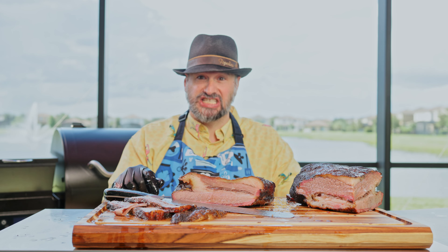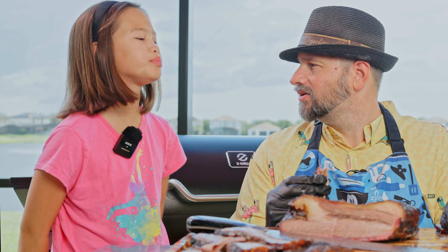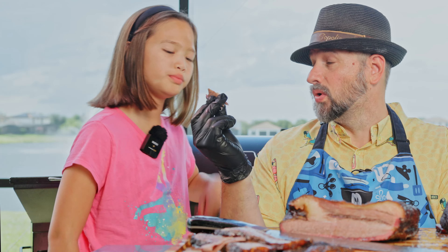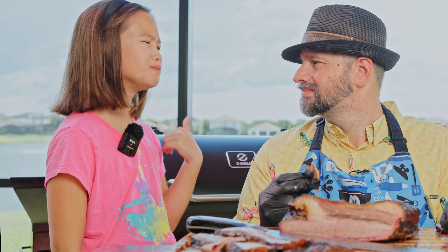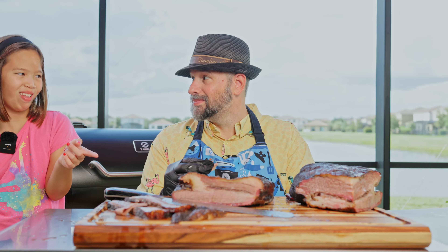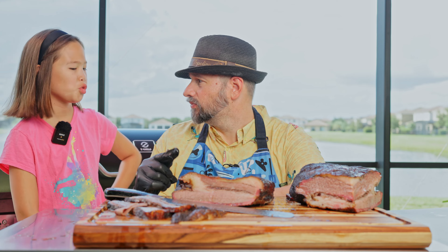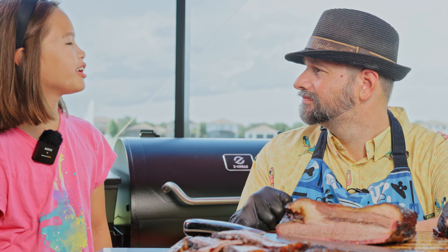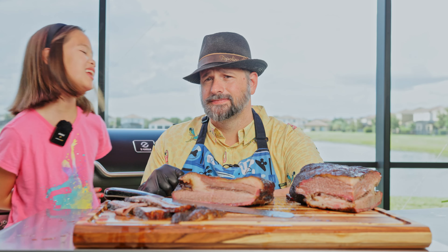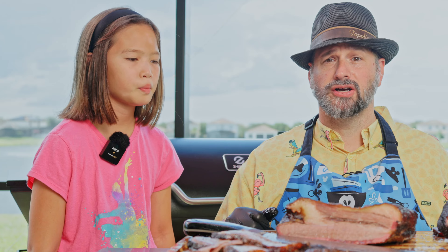Now I have to go get the official taste tester — the kiddo. How's the tenderness? How about the flavor? She wants more. Daddy made his own special rub — how does the flavor compare to the other briskets I've cooked? This is the best one so far. Do you want this last piece? Out of ten, what would you rate my brisket? I think like a nine — nine and a half. Nine and a half is good! The rest of this is for dinner.